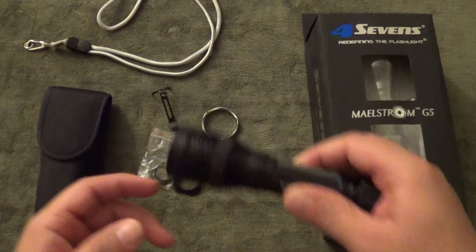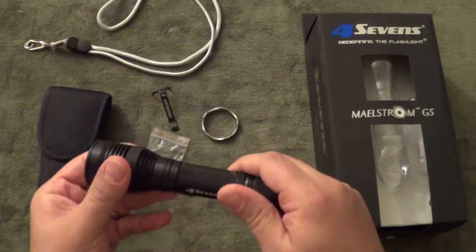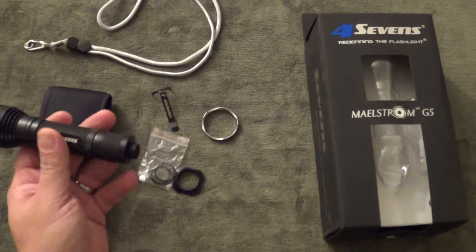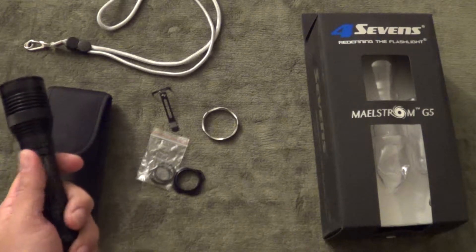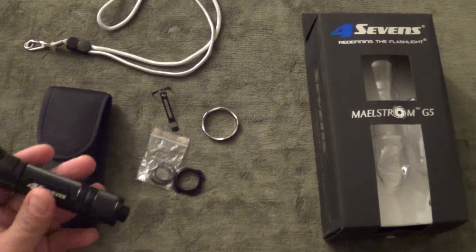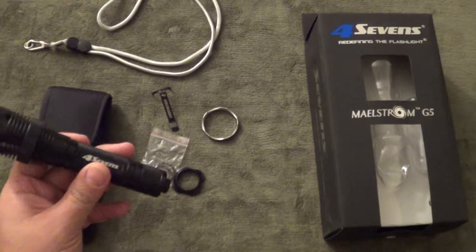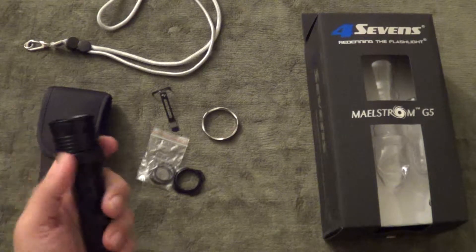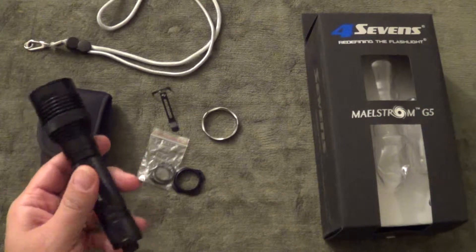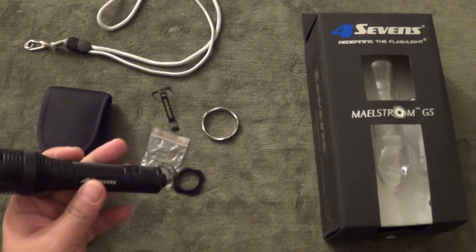The flashlight is 5.1 ounces without batteries, slightly more than that with the batteries. It is 6 inches in total length. The body is 1 inch in diameter. The head is 1.5 inches. I like that it is 1 inch in diameter for the body because it is pretty much standard size and will mount easily on my VTAC light mount.